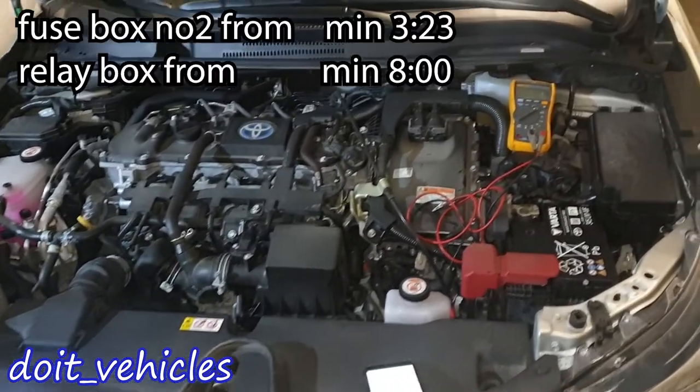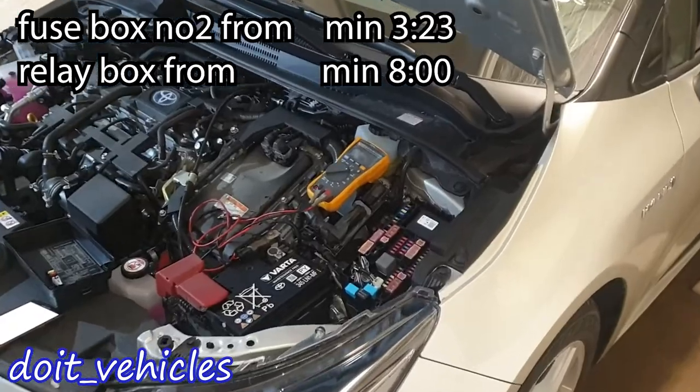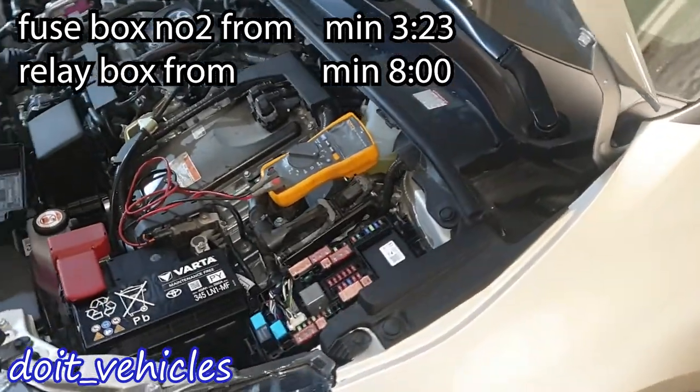In this video I'm going to show you the location of each fuse and relay from this Toyota Corolla Hybrid. I will have a look at the fuse box from the driver side.